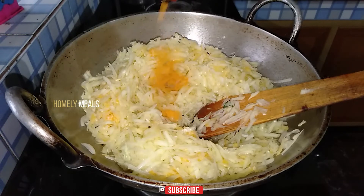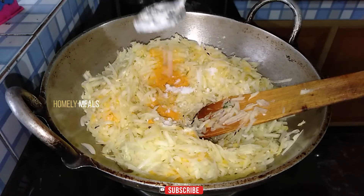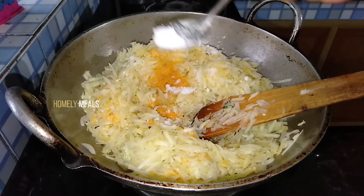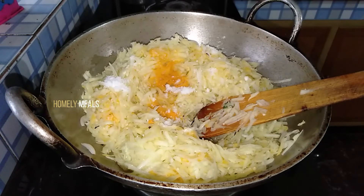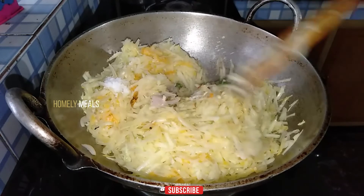Add 1 cup of daigang. Add 1-2 cup of water, add 1 cup of salt. Fry a egg. Add 1 cup of parsley.